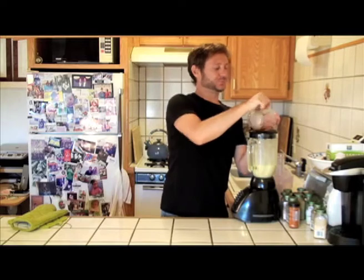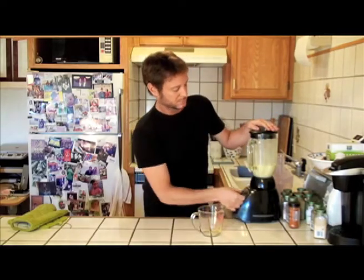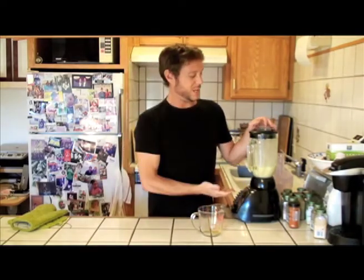Looks good. And you're done. Voila — mayonnaise.